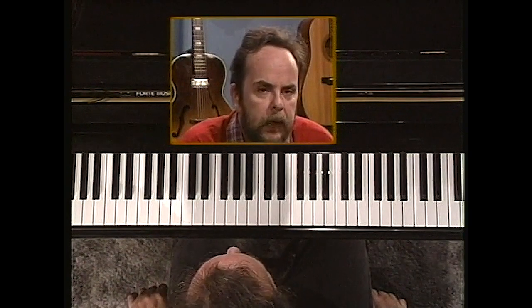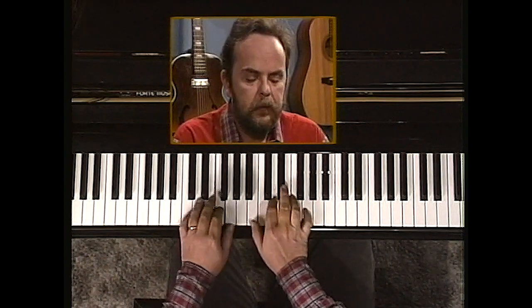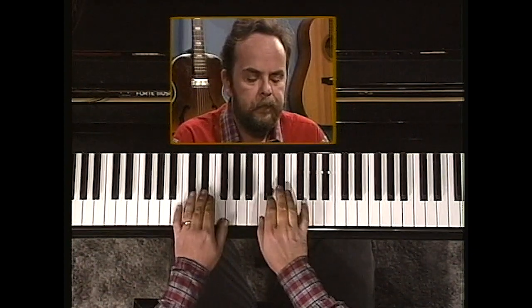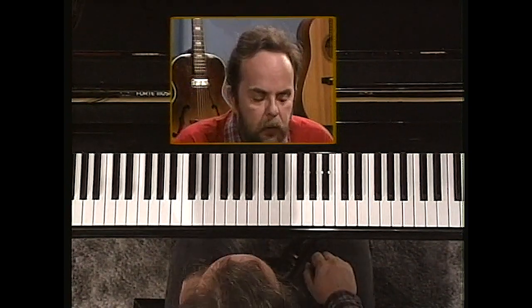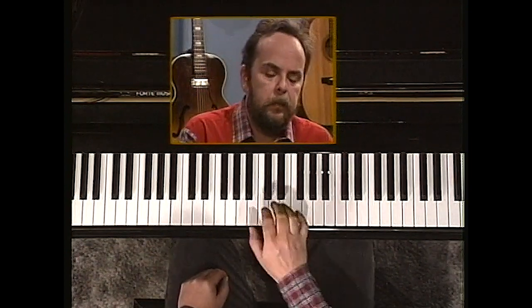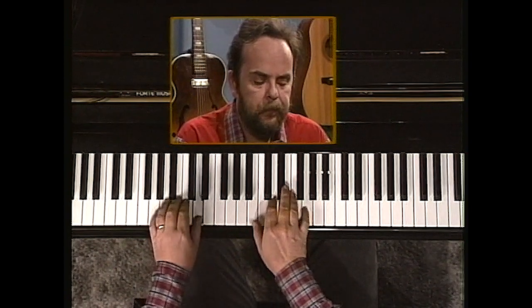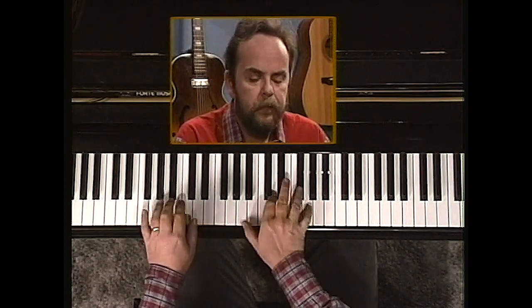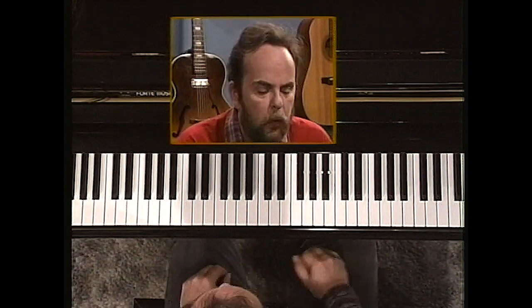A lot of people can't hit that chord in rhythm. One way to hit that chord in rhythm is to do exactly what I just illustrated: play the one chord, play the G-tani chord, and play three chords. That will keep you in rhythm.